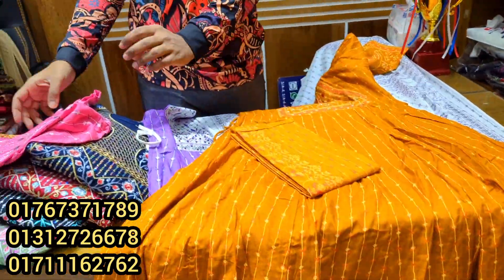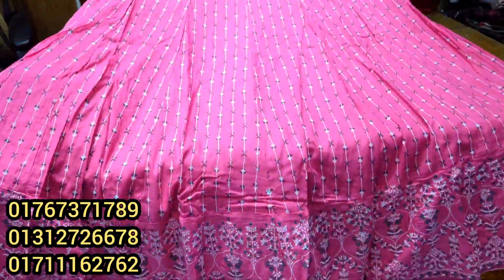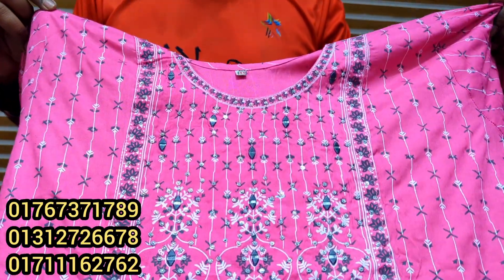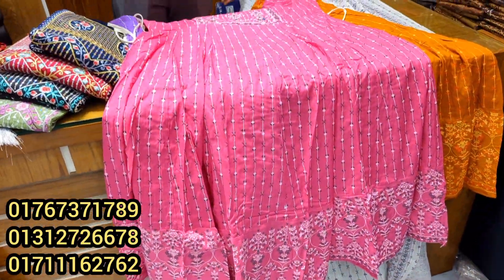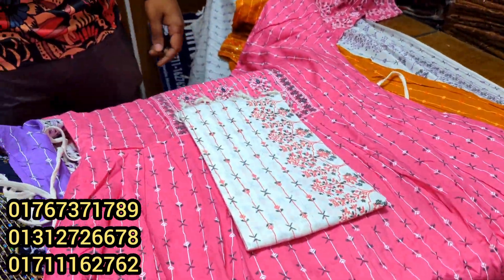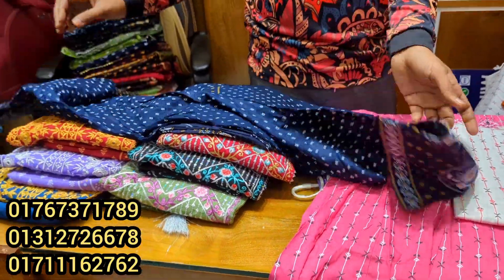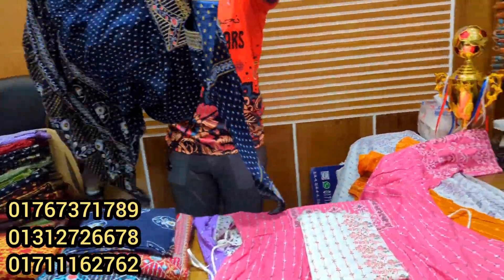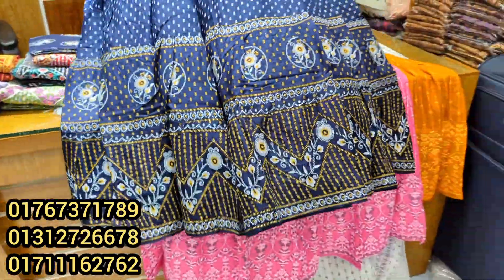This color is pink. This is a soft pink color. This is a brown color. This is a soft pink color. This is a black color. It is a black color.